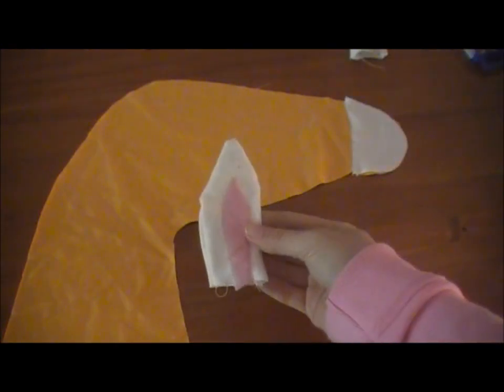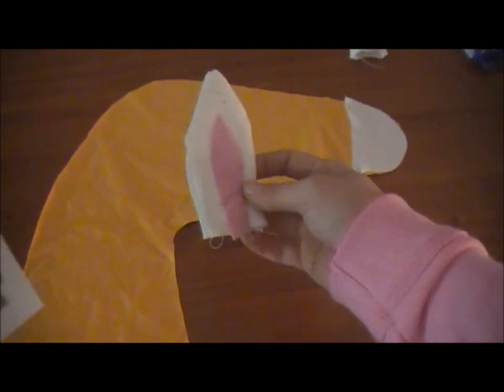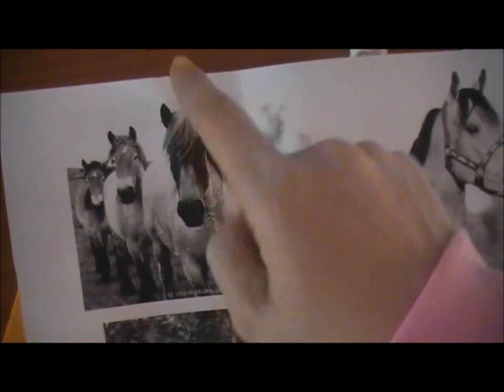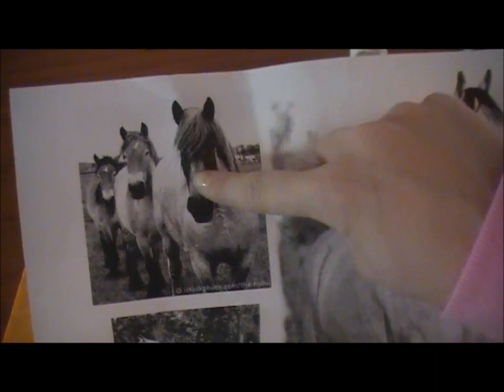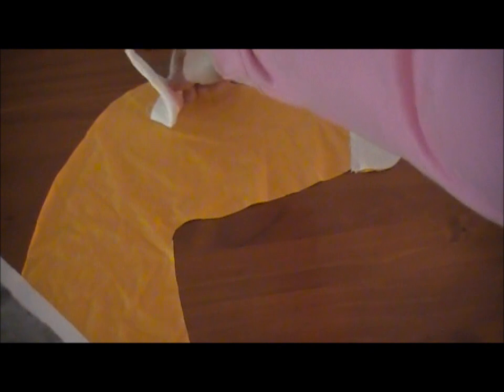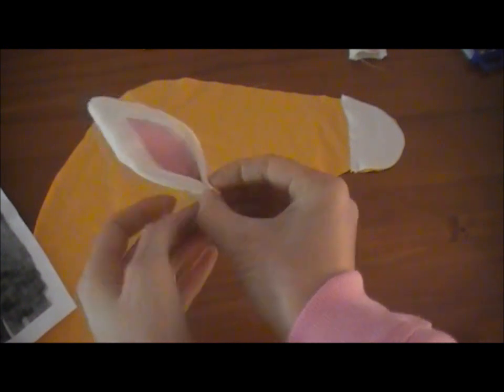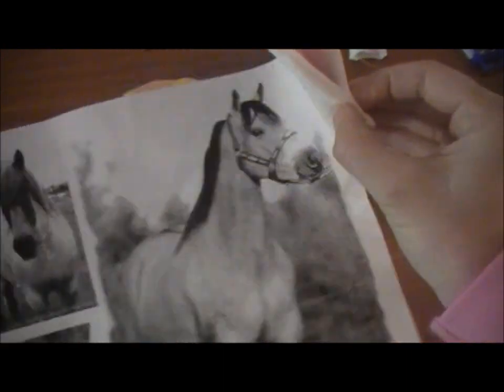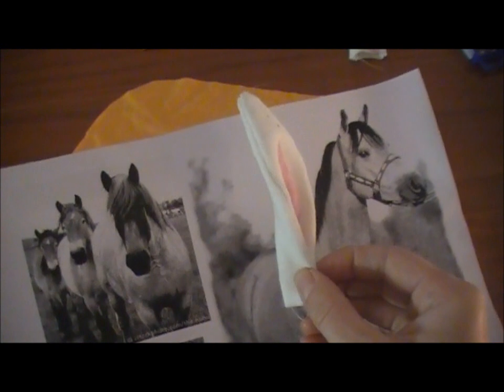Now we've got our ear turned inside out, we're going to attach it to the horse head. If you look at the picture of the horses, you'll notice the ears seem a little turned in and are facing forward when you look at the horse's face. So instead of attaching them pointing outside, we're going to make a small incision and put them inside so that when you sew it, they'll pop up looking like they're facing forward. We're also going to gather the bottom a little, which creates a small cone shape — exactly how they appear in the photo.